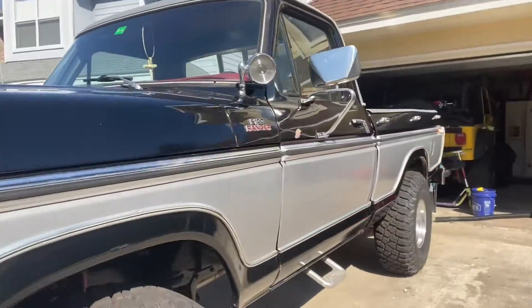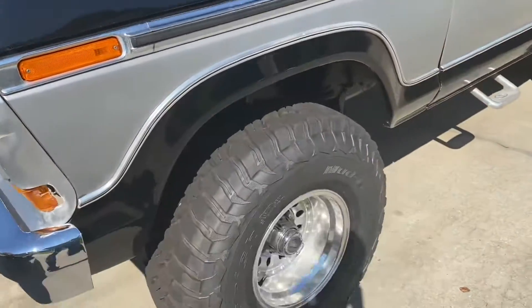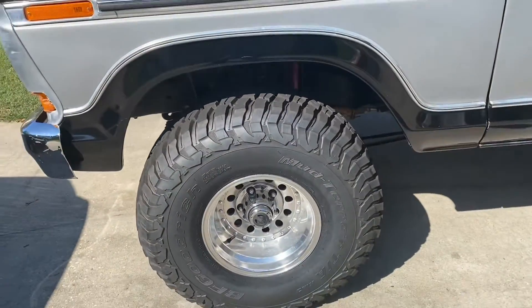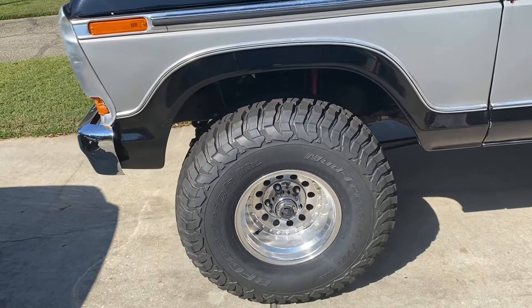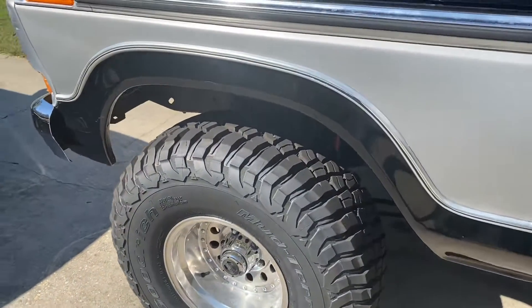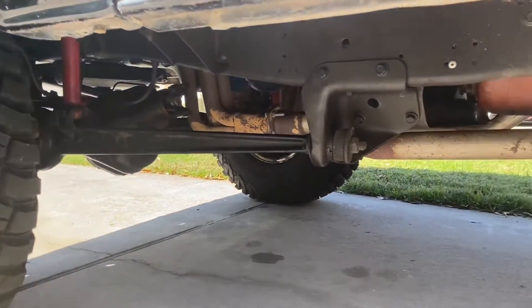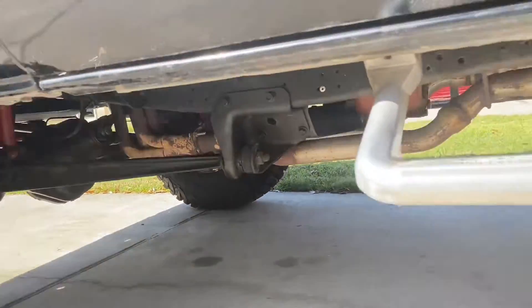It is mine now. It is sitting on some 15-inch chrome — I believe they are American Racing Outlaw Twos, if I'm not mistaken — on some 35-inch BF Goodrich tires. It is a four-wheel drive truck.